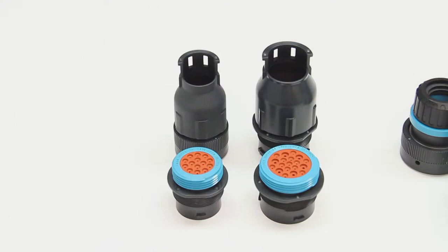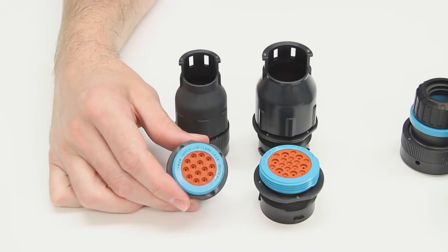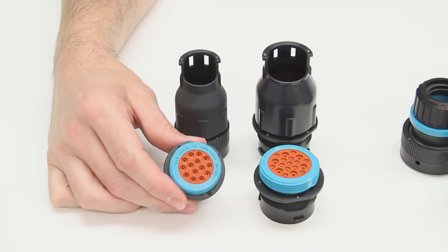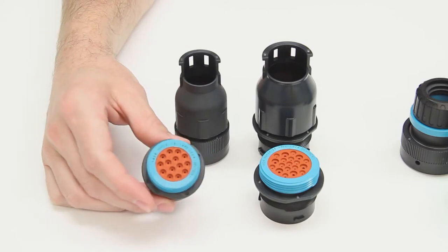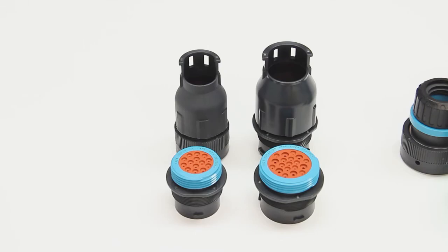Finally there's the L024 wide threaded adapter. It's a newer style modification that is available on size 24 and size 18 shells and utilizes straight back shells. The L024 adapter significantly increases the serviceability of the connectors by providing full access to the rear grommet.